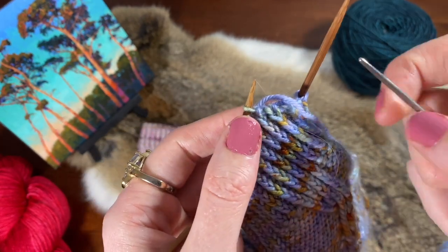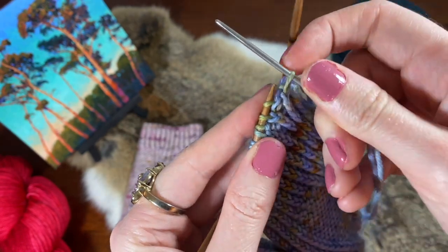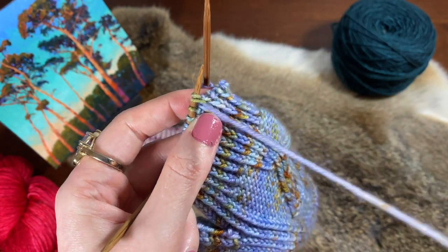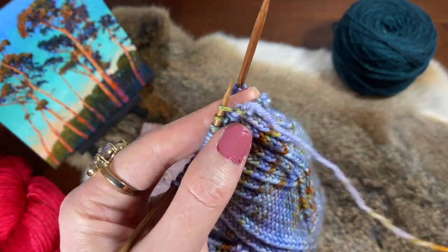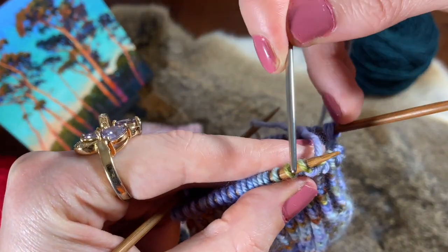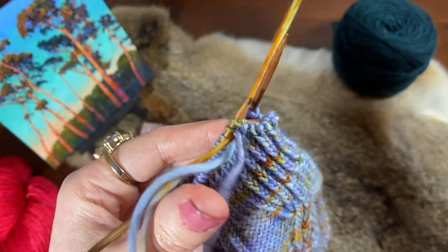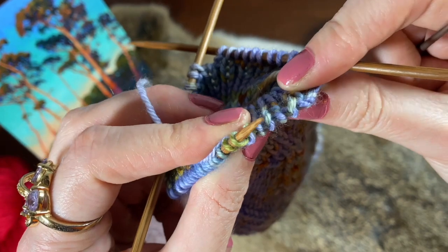Are you working this alongside me? First step: knit off. Second step: purl, second stitch. Third step: purl off. Fourth step: yarn to the back, come between the first and second stitches, and then knitwise through the second stitch.